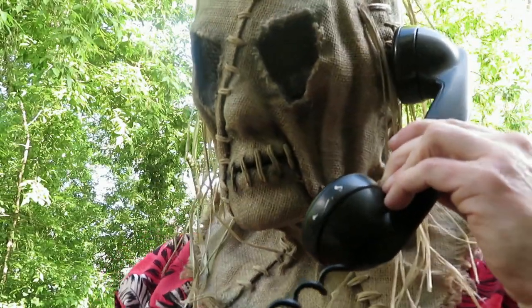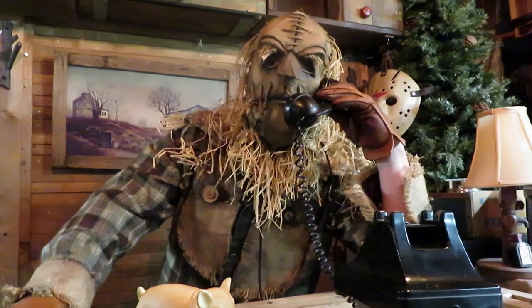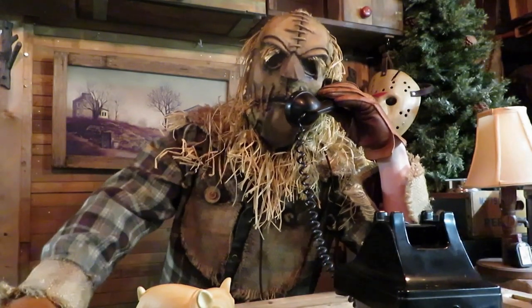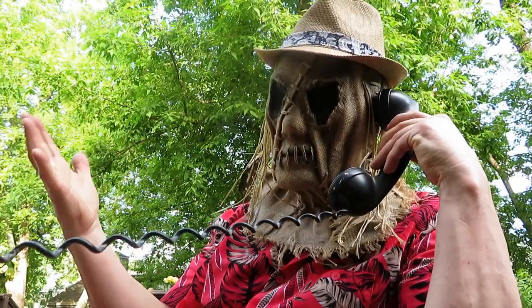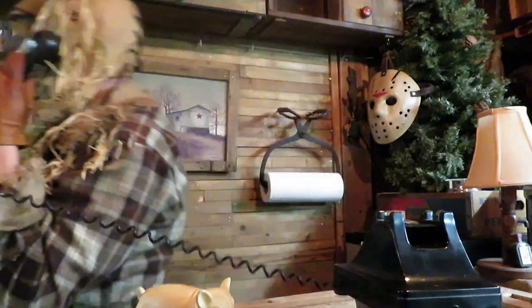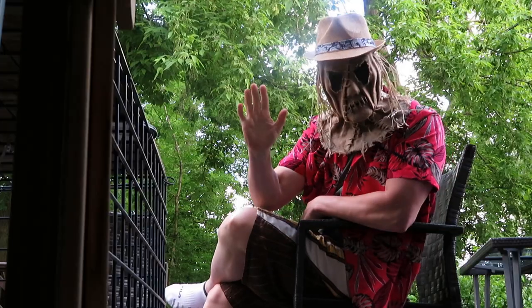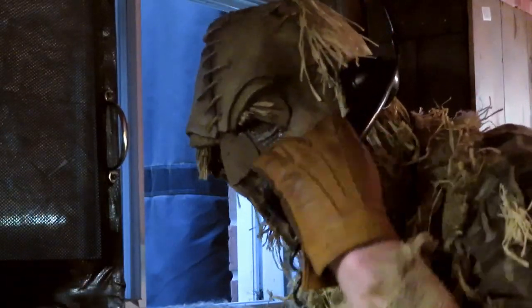Hey, what are you talking about? I'm helping. You're probably sitting on the back porch right now in that stupid Panama hat you love to wear. I know you are. In fact, I'll bet if I look out the back, you're sitting right there. Well, Jimmy, you just sit and relax. Not like I've got a show to do.